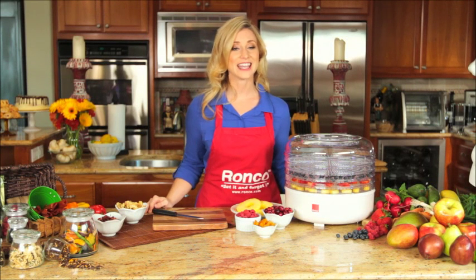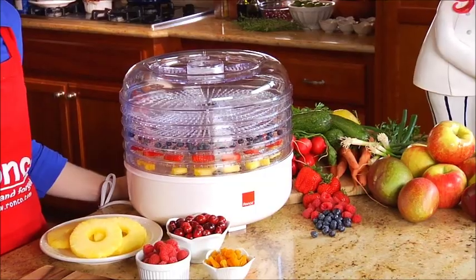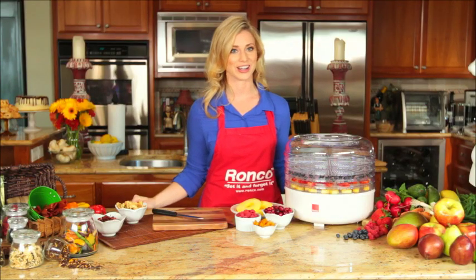Dried foods are tasty, healthy, and convenient on-the-go snacks that can be enjoyed anywhere. Dehydrating fruits and vegetables increases your raw food nutrition and keeps your snacks full of nutrients.